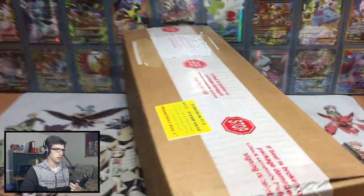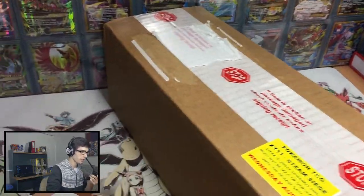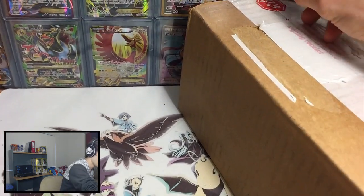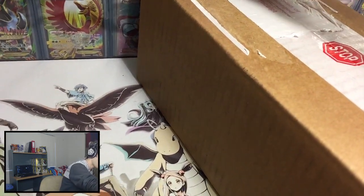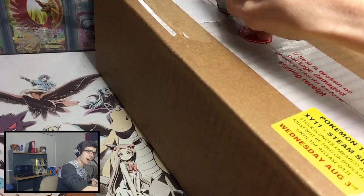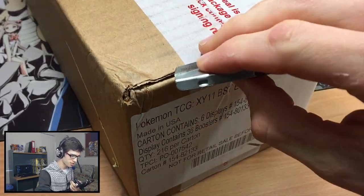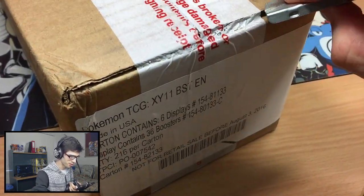We're going to open every single one of these for you guys on the channel today. But in today's video, we're just going to crack open the case and you guys are going to experience what it's like to bust into one of these suckers. So I got the little handy dandy pocket knife kind of thing here and let's bust the seal. Here we go. These things aren't cheap if you guys already know. So this hurts, but at the same time it's such a good feel.